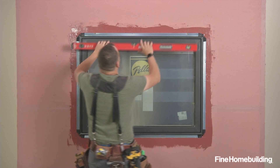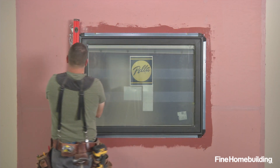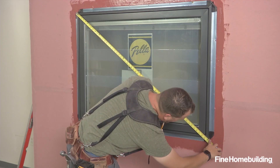Now that we have the window tacked in place, we can check for level, plumb, and square. If we discover anything is off at this time, now would be the right time to make any final adjustments before fastening the window.